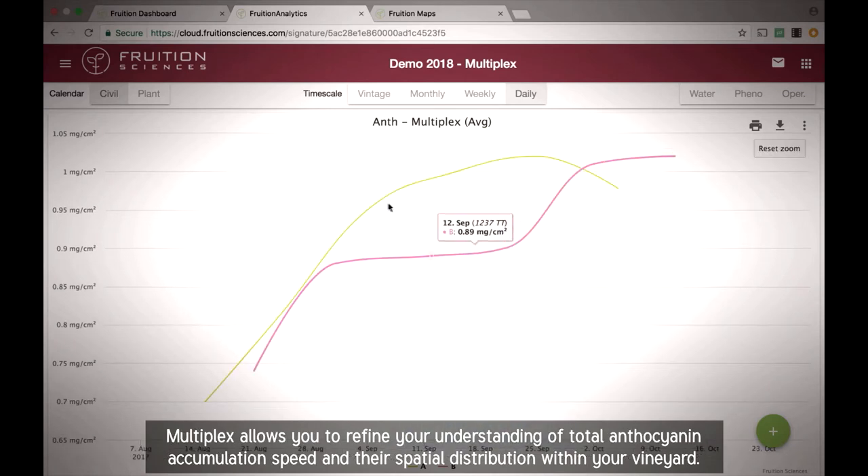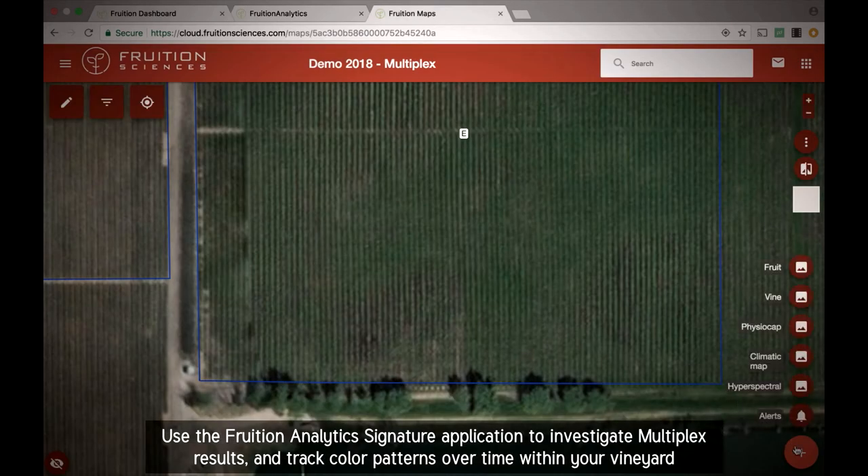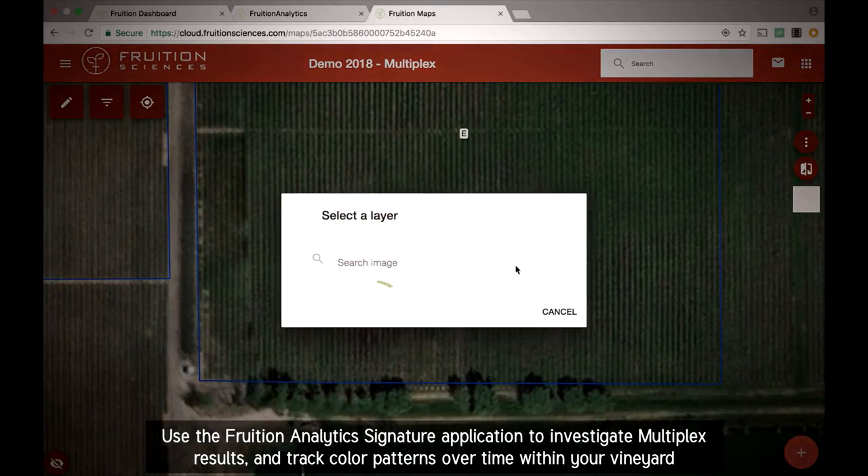Multiplex allows you to refine your understanding of total anthocyanin accumulation speed and their spatial distribution within your vineyard. Use the Fruition Analytics Signature application to investigate Multiplex results and track color patterns over time within your vineyard.